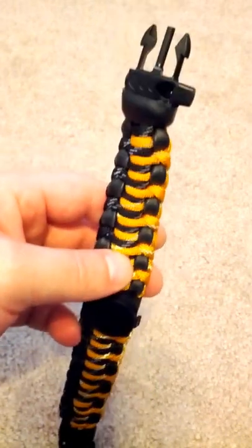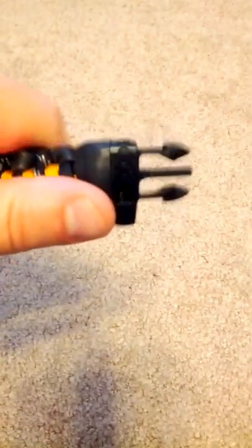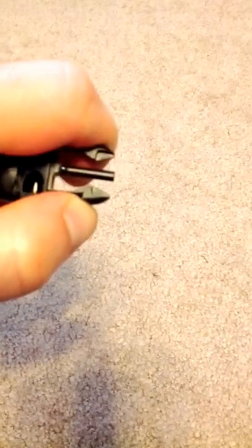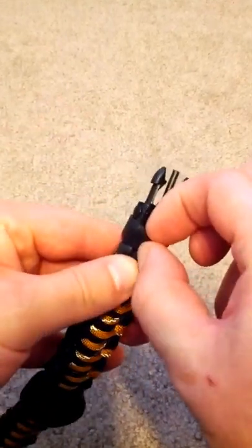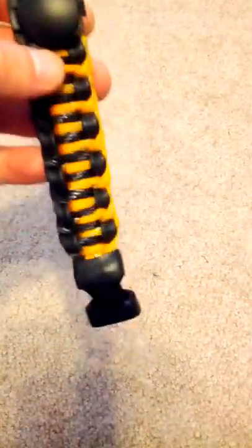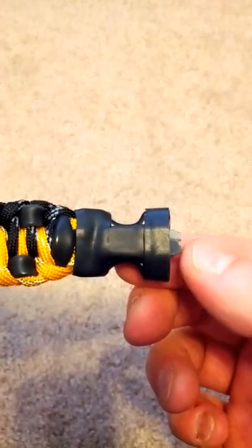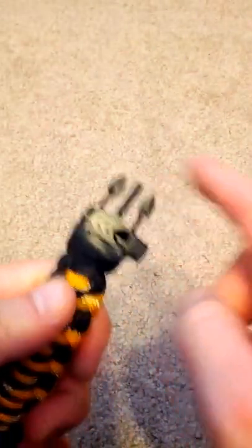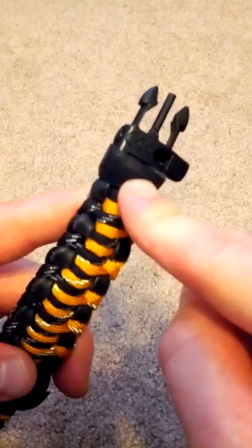Here we have Wazoo's patent-pending buckle. You can see our whistle, and in the middle we have a ferrous rod for fire starting alongside the standard plastic clip buckle. These rubber pieces are the Ranger bands, and underneath them is our tinder. On the backside we have our striker for the ferrous rod — we'd use that little notch onto the rod to strike and get a spark, which we take to that little piece of cotton right underneath the Ranger band.